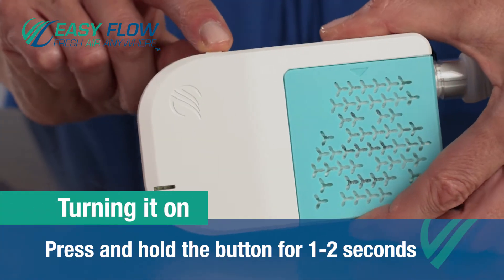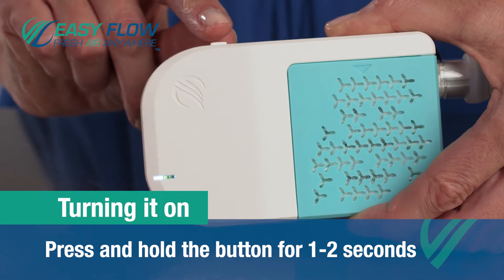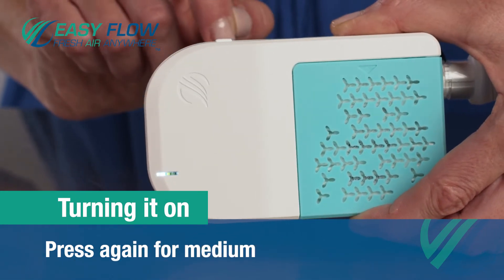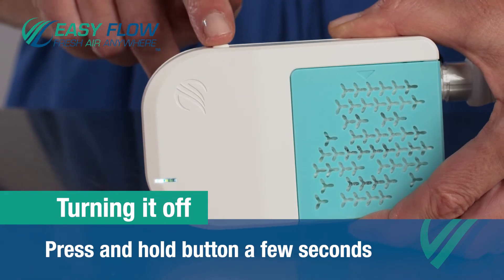Turning it on is easy. Just hold the button down for one to two seconds and it turns on. It is on low. Press again for medium, and again for high. Hold the button down for a few seconds to turn it off.